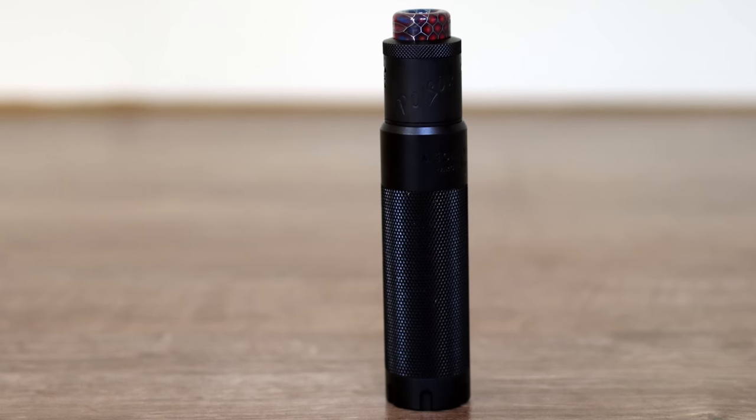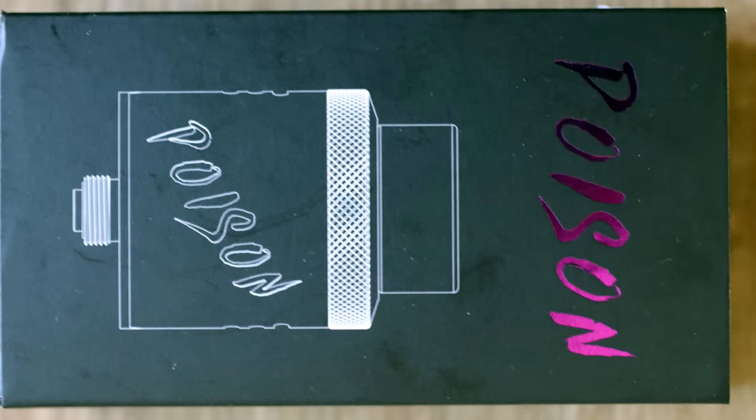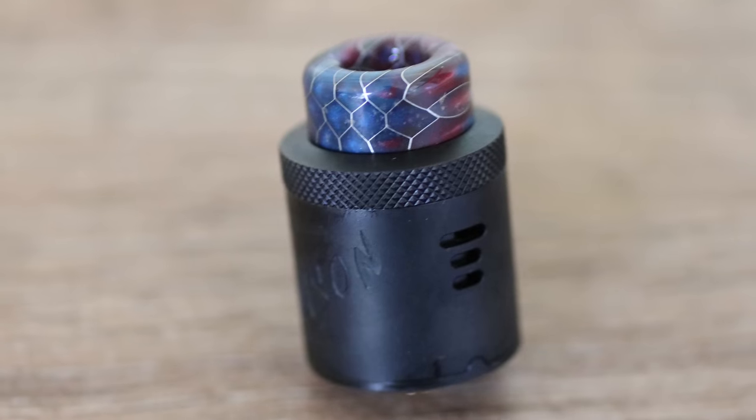The Damselfly Poison RDA. Let's have a look. Hey guys, Ben Vick here back with another review. Today we are looking at the Poison RDA from DamselFlyTech.com.